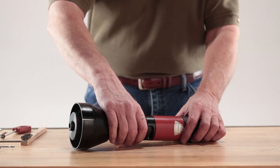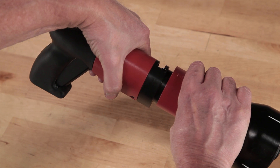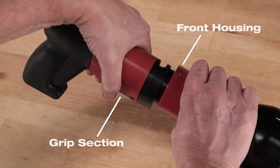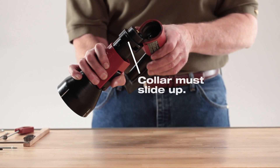Before starting any maintenance on the DX600N, be sure the tool is unloaded. Do this by holding the tool in two hands and rotate or twist the front section of the housing. Hold the grip section in one hand and the front end of the tool in the other. Push the front section of the tool body up until it stops.